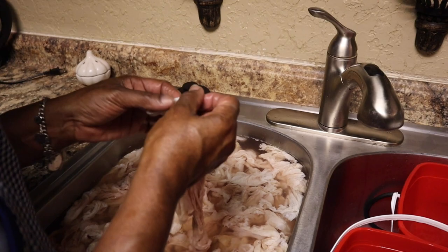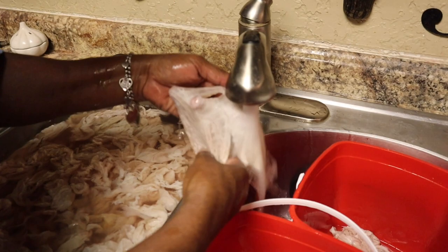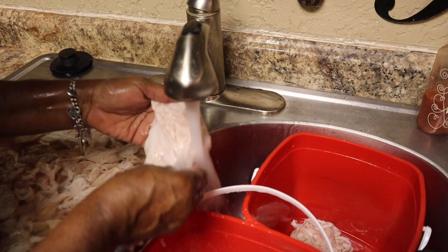It's all off — nothing but skin. Wash them just like this — wash them off really good. And this is how you clean your chitlins. I'm gonna go ahead and finish cleaning these chitlins and I'll be back to show you how to season them up.